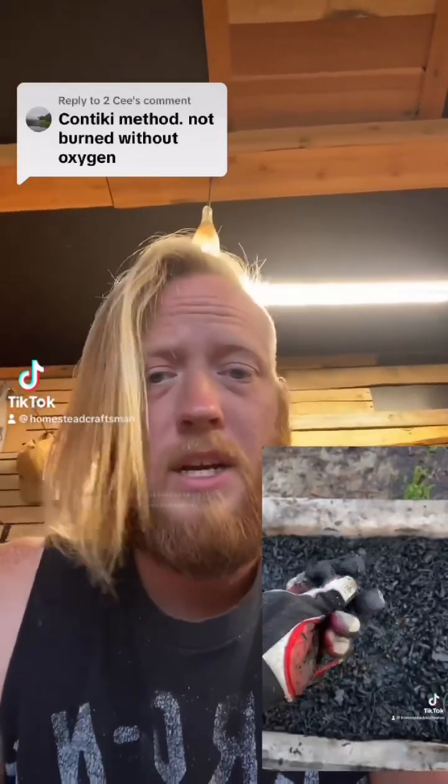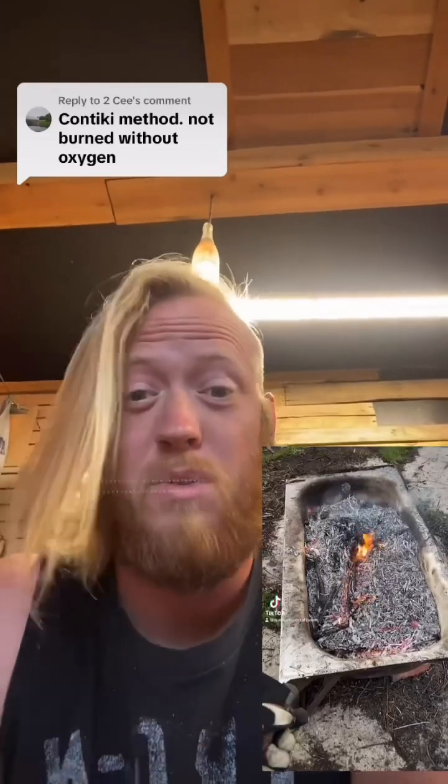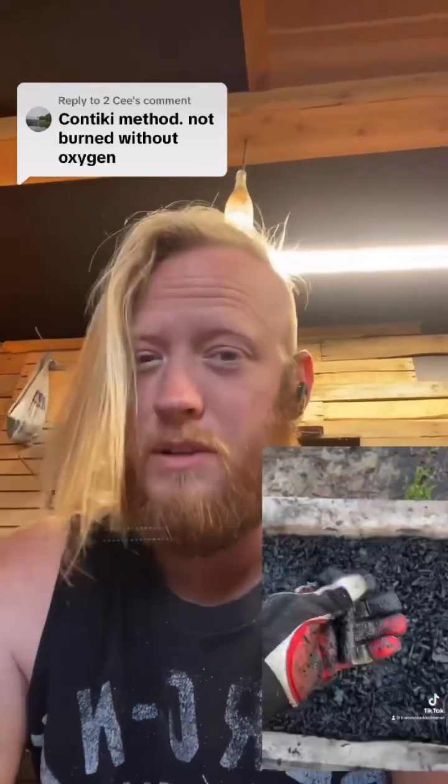Yep, Contiki method, except I like to use a bathtub instead. The reason I've yet to weld up one of the more traditional conical or angled side Contiki kilns is because I really like showing people you can just do this in a bathtub. You don't need to spend thousands of dollars to do this. Literally anybody who can get their hands on a scrap metal bathtub can make biochar to enhance their land and build that soil fertility. So that's why I use a bathtub.